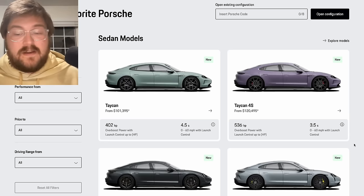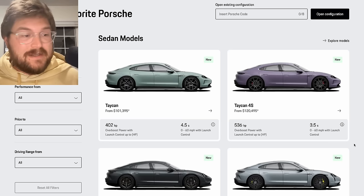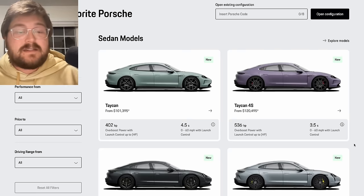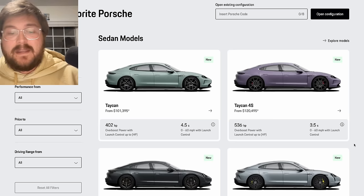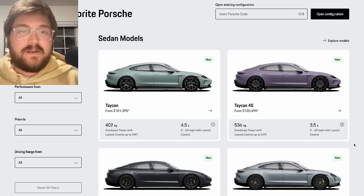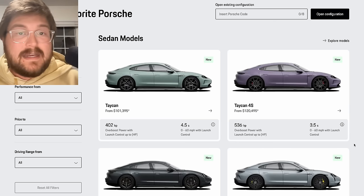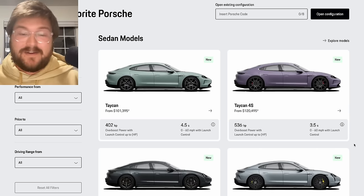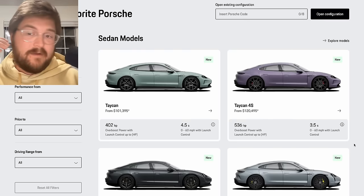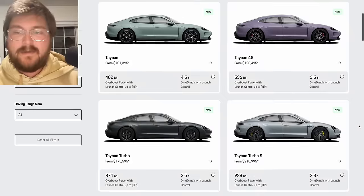I've already done three Taycan videos on the new facelift and had a chance to drive the car. I've been one of the only American video creators to film the car for you in a studio in Germany. Take a look at all those videos on Out of Spec Reviews — I did a range test, charging test, and a full tour of the vehicle. Now we're just into the nitty gritty specifications. I've played around on the Porsche website for far too long, and what's important right off the bat is they're not EPA range rated yet, but they have significantly more range.